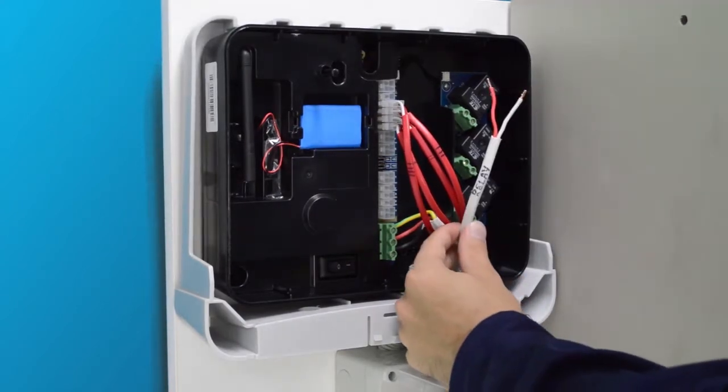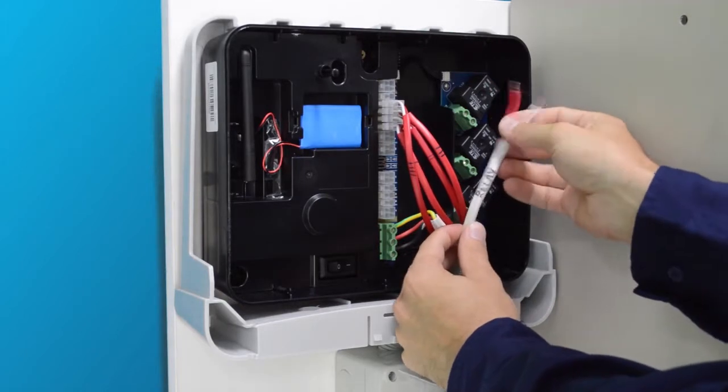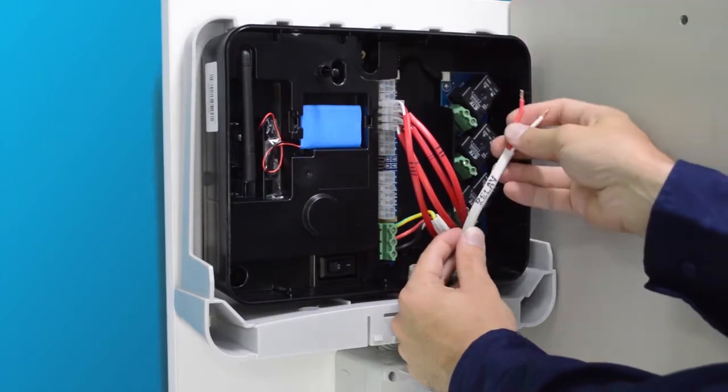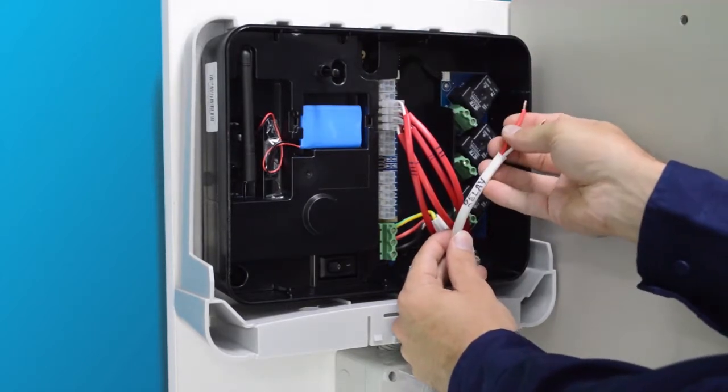As you can see, we have already connected up the bypass switch internally into the switchboard unit, so all we have to do on the CT200 side is connect the relay cables.